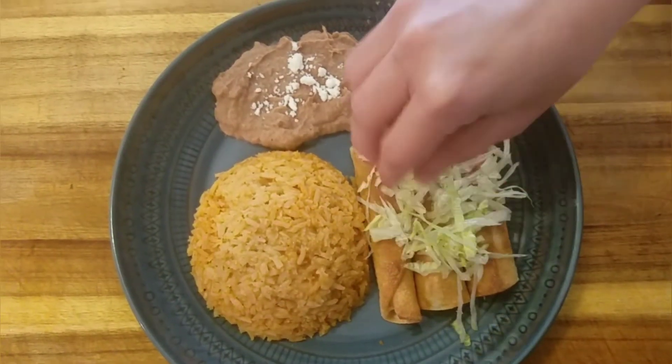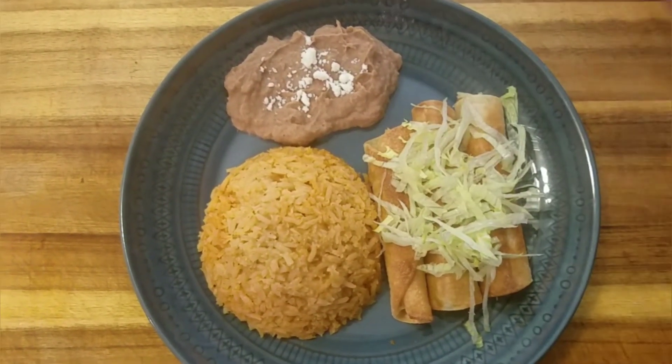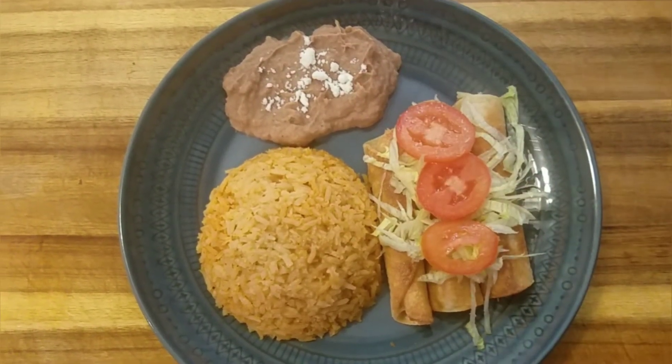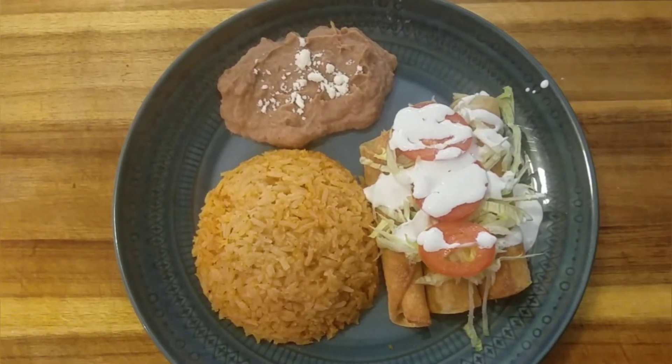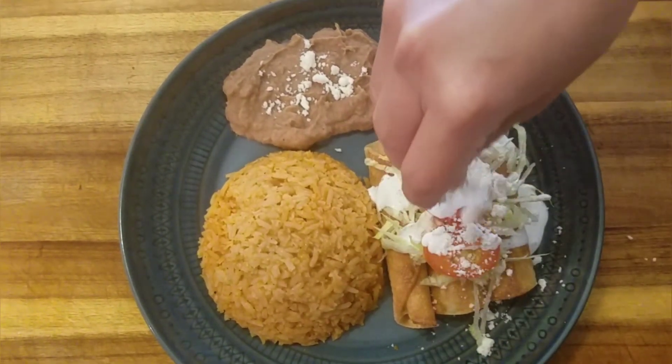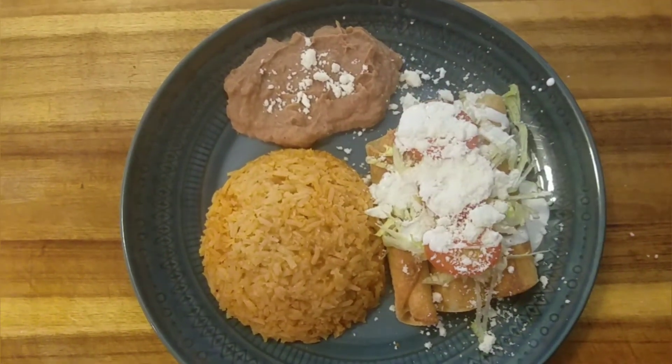Now let's add some lettuce, tomato, some crema mexicana, some queso fresco, some guacamole, and your favorite salsa. Add some rice and beans to make a delicious home-cooked meal. Thank you for watching this recipe.